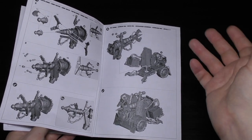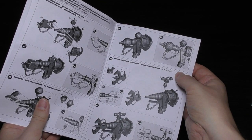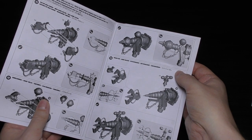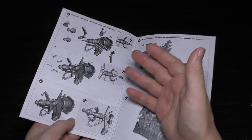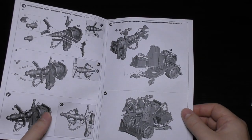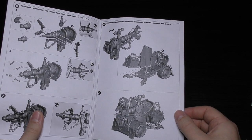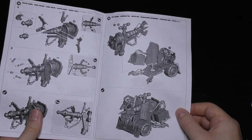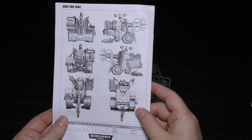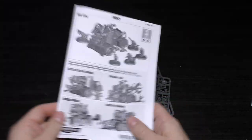It would have been nice if they had two versions of this kit — one with the Custom Mega Cannon and the Smasher Gun, and maybe one with the Bubble Chucker and the Tractor Cannon. As it stands it's going to be very tricky to magnetize and hot-swap the main weapons. But they do look quite cool — like little grot artillery pieces — and they would work well with the grot tanks from Forge World. Anyway, that's the instruction guide.